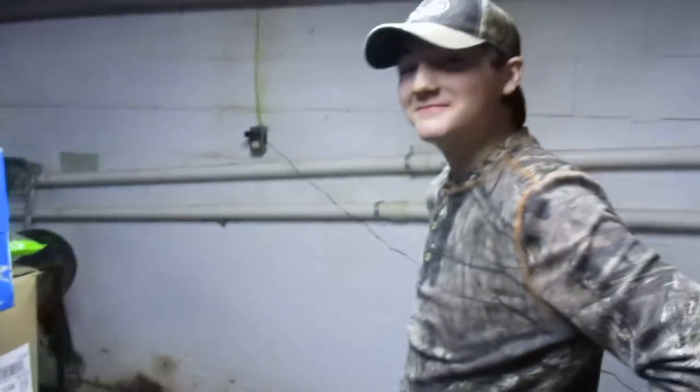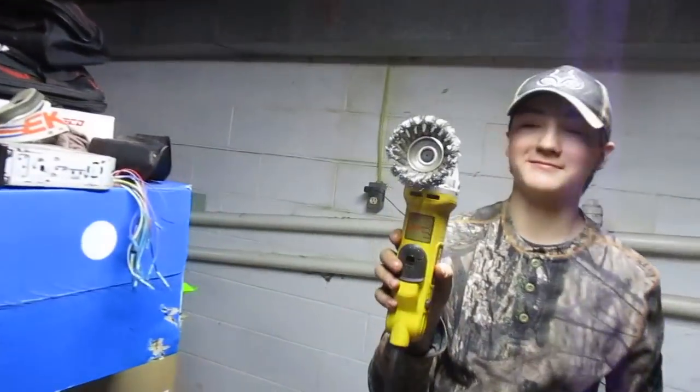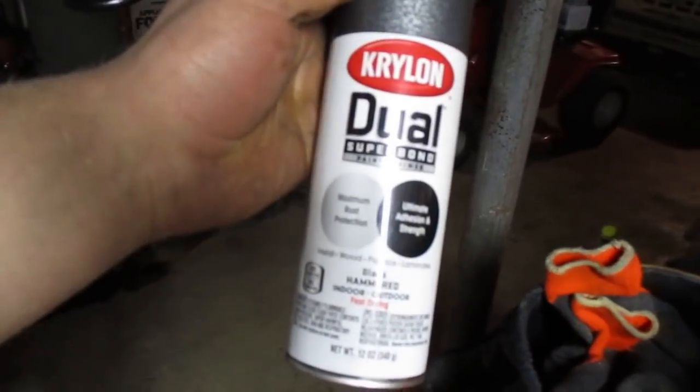It's a good time to clean them up and paint them if you desire. Normally I wouldn't take the time to do that, but my helper decided it was a good idea. He wanted to run the grinder, so I let him clean them up. I had some cheap hammered black paint laying around — figured it's better than rust. You can paint them any color you like.